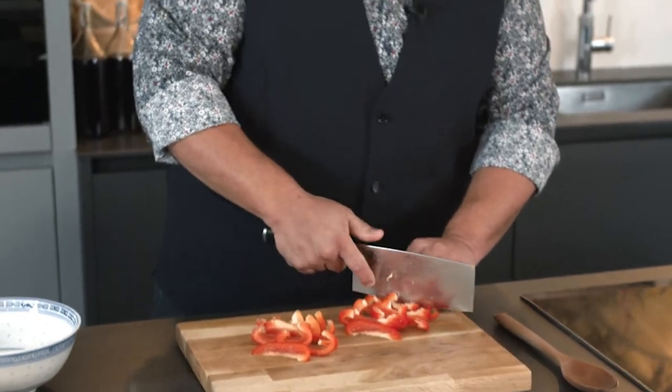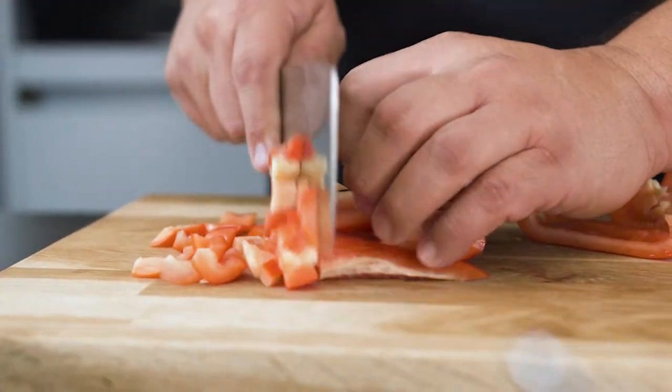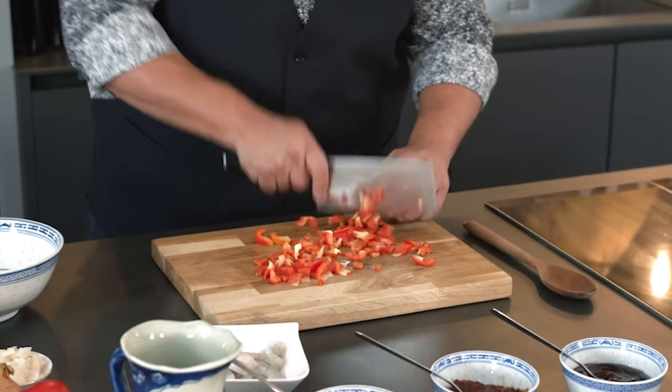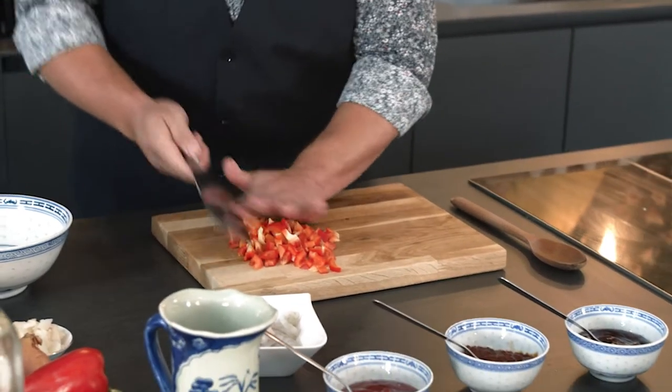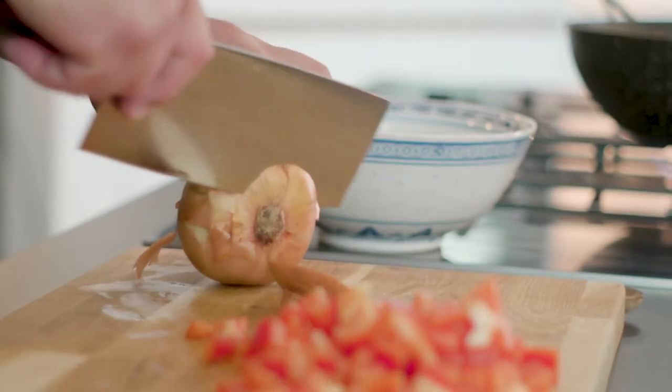My wok is on already and within a minute or two we should be ready to wok and roll. So my peppers are chopped nice and fine. I'm going to grab an onion and take the top and bottom off.